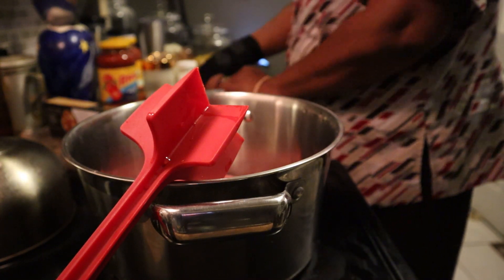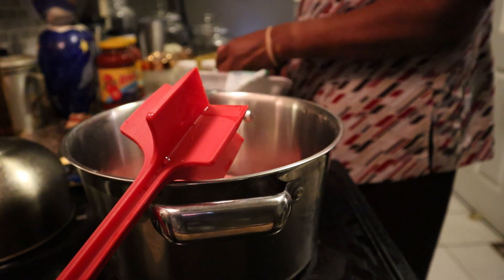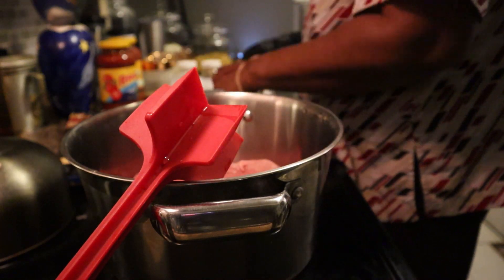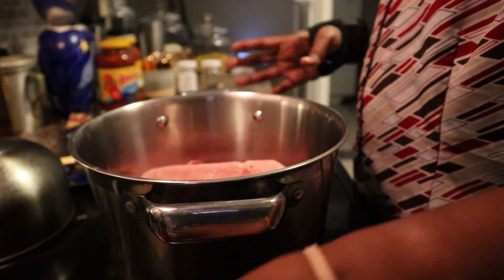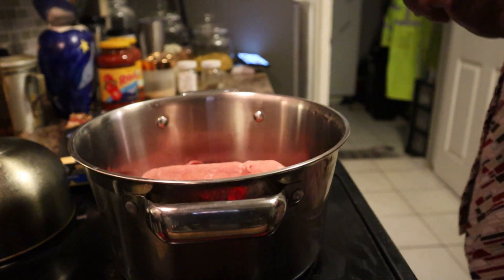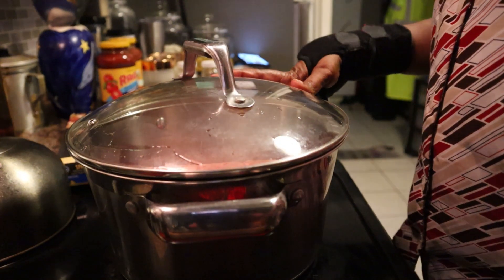Maybe I should have set it in some water, but anyway let's go ahead and get this turkey in. I'm going to go ahead and put the lid on since this is still kind of frozen and let it come on and cook a little. I'll be back - I'm going to wait to put the seasoning in.